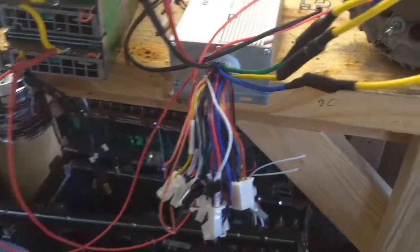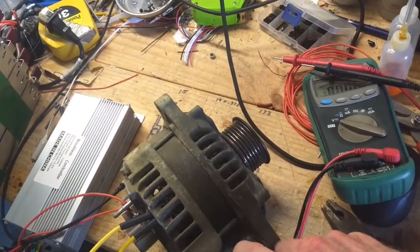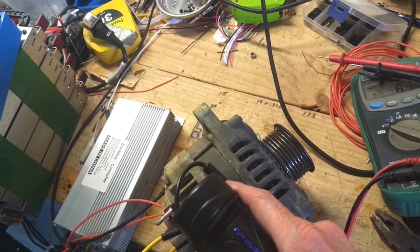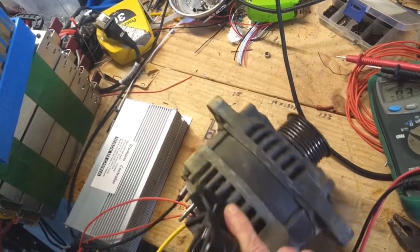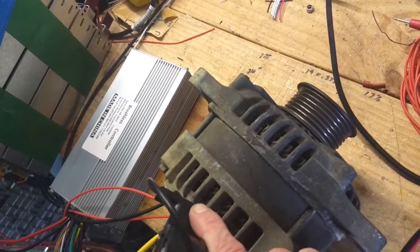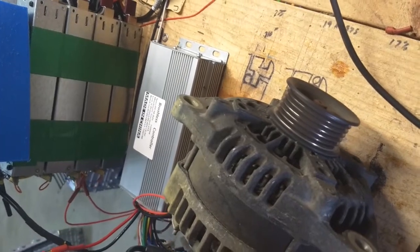I've actually already tuned it for this speed controller. It's kind of hard to hold the camera and throttle at the same time. And this thing boogies — that's about half throttle right there. If I go higher than half throttle, it starts to jiggle around a lot more, but it's booking.